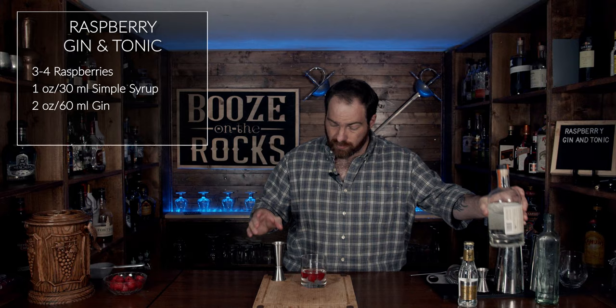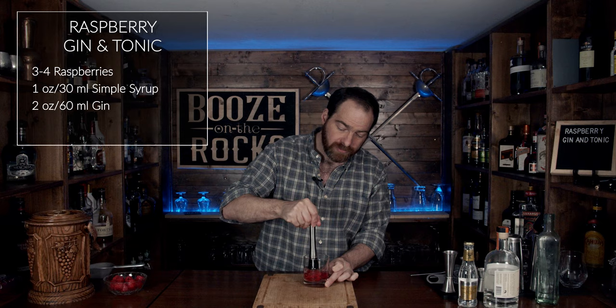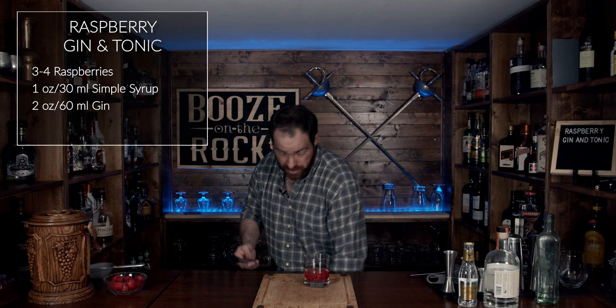The reason I'm combining these is I'm going to now muddle this gently and allow the simple syrup and the gin to draw the color and flavor of the raspberries out. This is a more delicate approach than some methods. You could also infuse your own gin, or even make a raspberry simple syrup — whatever's most appropriate and most fun for you.